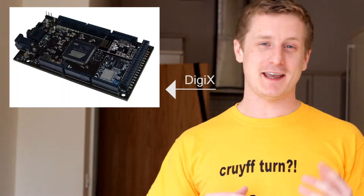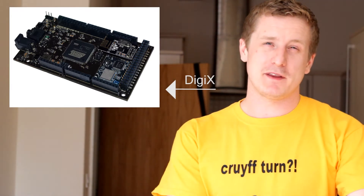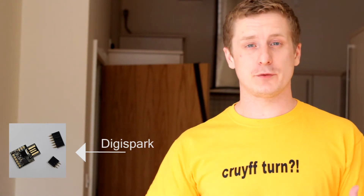Hey guys, so I don't have a project to show you but I do have something I want to talk to you about and I think it's something you'll be interested in. It's called the DigiX and it's by a company called DigiStump. They came up with the DigiSpark not so long ago and it was a Kickstarter project, just like this one is.